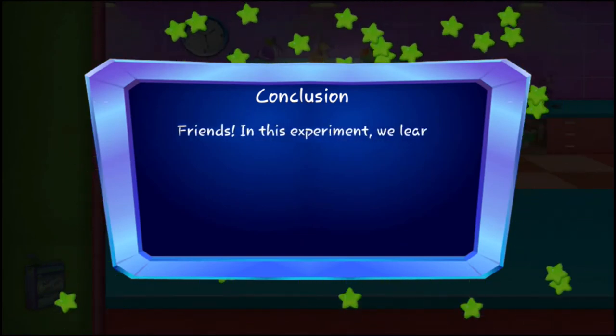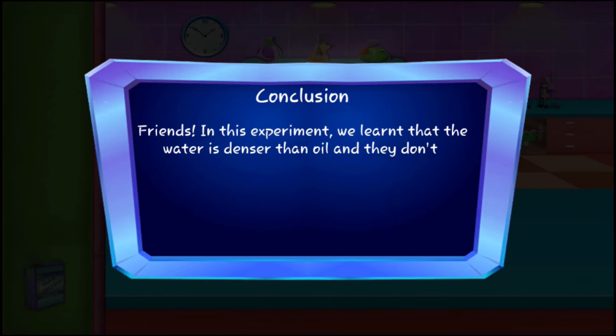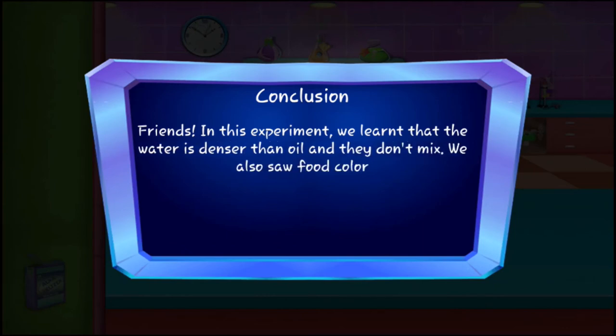Friends, in this experiment we learned that water is denser than oil and they don't mix. We also saw that food color and Alka-Seltzer mixed only with the water.